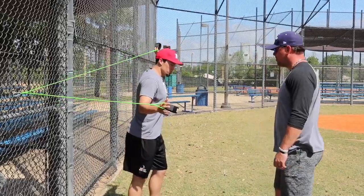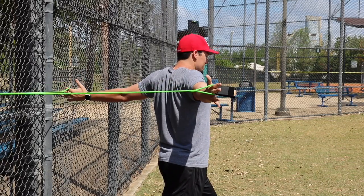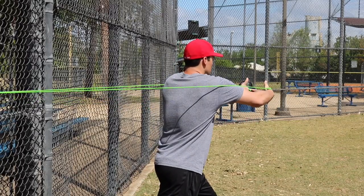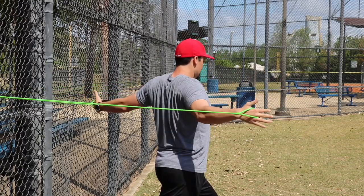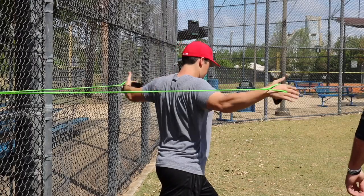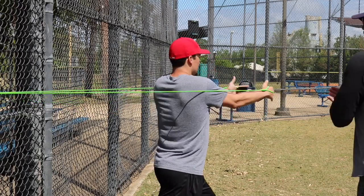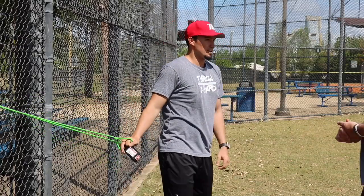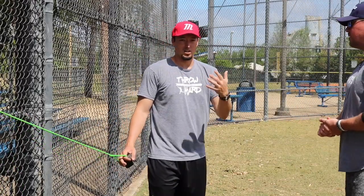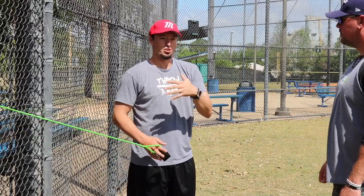Next we're going to do some chest flies. When you're doing chest flies, we're trying to keep our hands even with our shoulders, pulling from as deep as we can. The concept is we're not going to clap our hands together — we're going to act like we're hugging a tree, keeping the elbows bent a little bit, and come back from here to really get the chest involved and get a nice pump into the shoulder. Probably 10 to 12 reps, and I'm listening to my arm while making sure I'm getting two sets of 10. The whole thing is about getting the blood pump into the shoulders, the chest, and all the muscles before we go into the throwing motion.